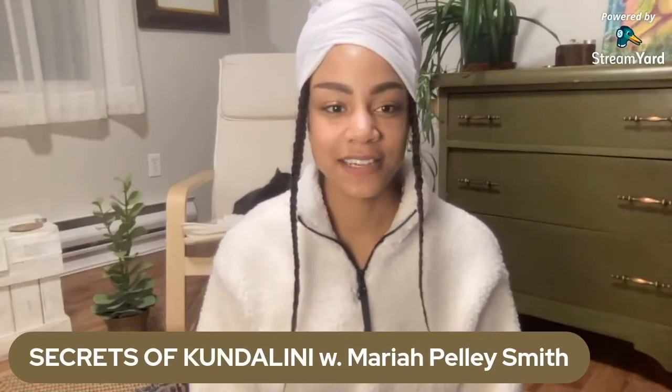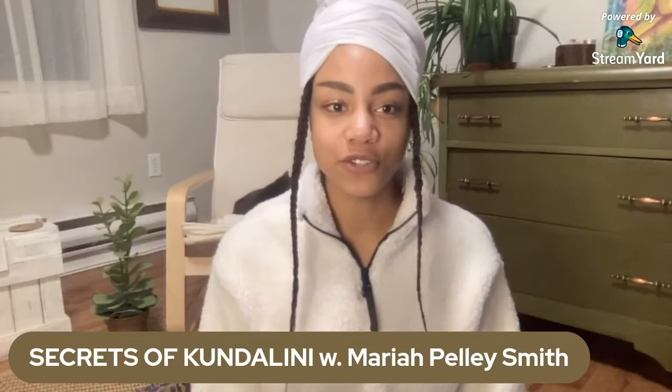Secrets of Kundalini with Maripali Smith. We are going to be doing a Q&A now. I have a list of 16 questions about Kundalini Yoga that we are going to be going through. Let me lubricate and then we'll get down to business.